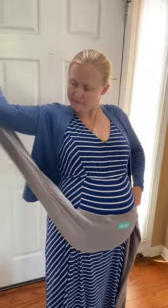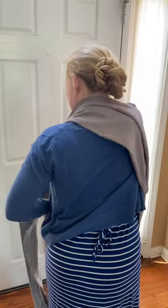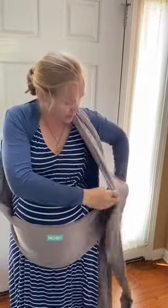Take one side, toss it across your back and over the far shoulder. Then repeat with the other side.